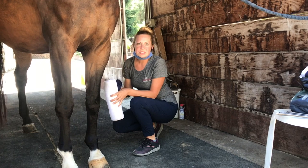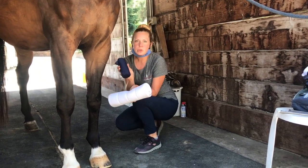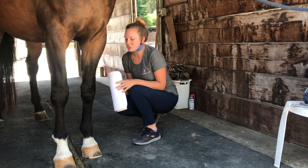I'm going to show how to do a standing wrap properly. You want your quilt and your polo wrap. This is a good skill to have for placing properly fitting standing wraps and also for bandaging for wounds and injuries.